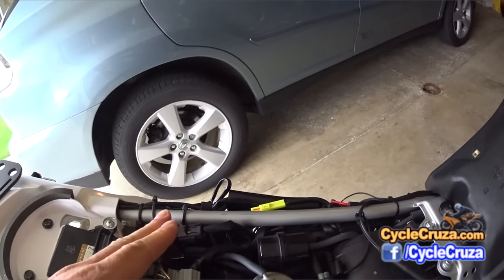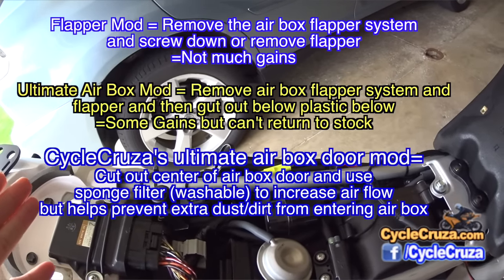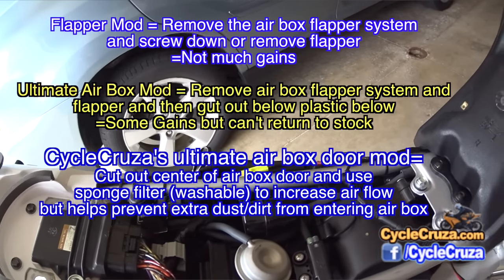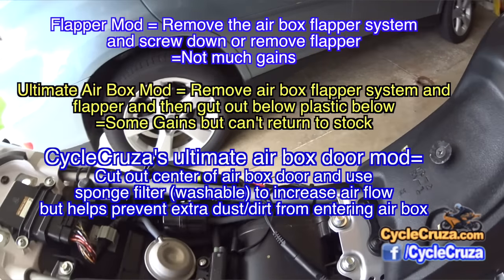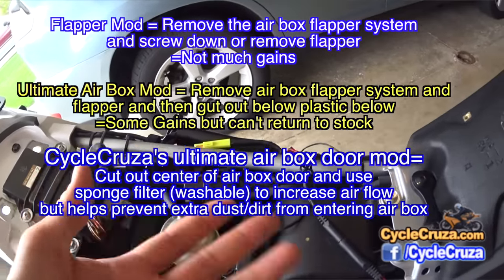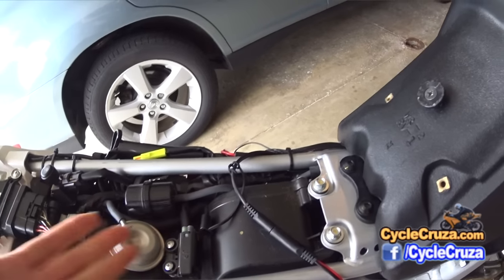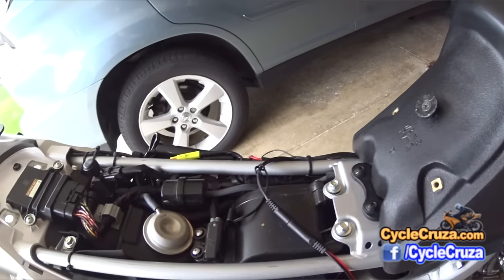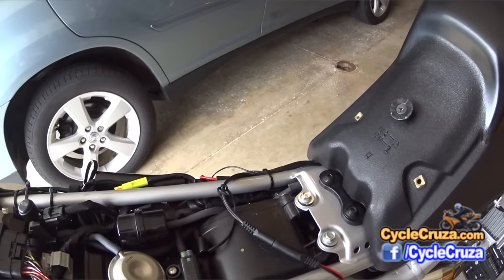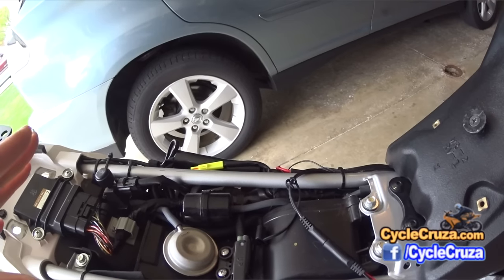I have a choice of doing the air flapper, which some people say doesn't really make much of a difference. Some people do the ultimate air box mod where they remove the internal guts and also remove the flapper so that you get more airflow into the box. I don't want to alter this at all because if I ever sell this bike I want to be able to go back to stock.